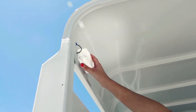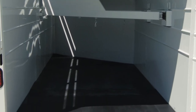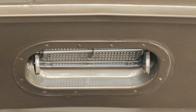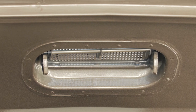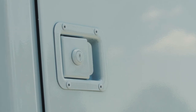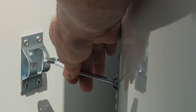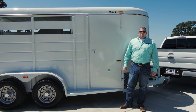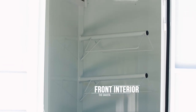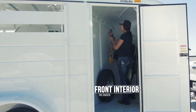An interior dome light helps illuminate the stall area when needed. Rubber floor mats are another popular option that many Dakota owners opt to add to the stall area. An optional roof vent is also available in each stall to aid with air circulation. Access to the front tack area is through a 30 inch wide side door, which has a recessed locking latch and includes greasable hinges and a door hold back. The tack area comes standard with a variety of features, including a 3-place saddle rack, a clothes rod, and 6 bridle hooks.